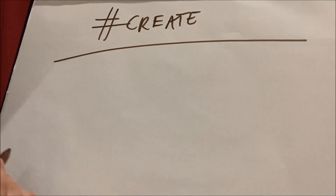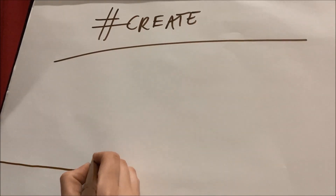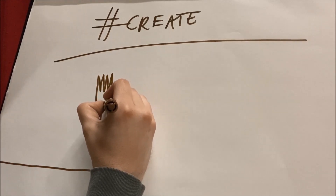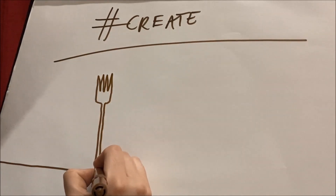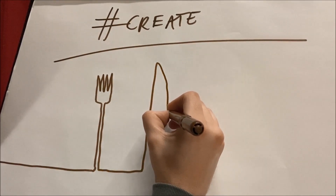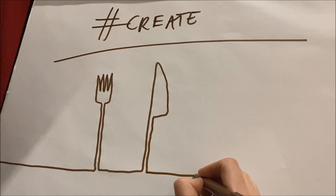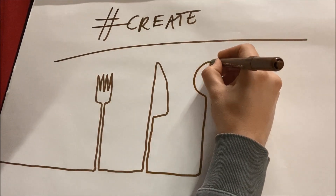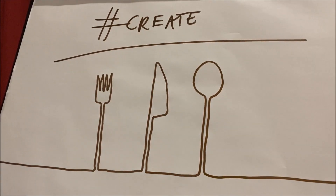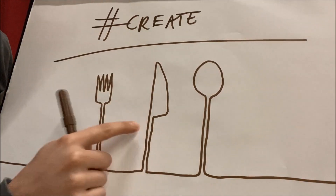Right, here we go — cutlery theme. That's not great already, is it? There are the prongs. Now I'm not going to take my pen off. I'm going to go into my knife. Oh, that's basically the most savage knife. Ridiculous. And there's my spoon. Okay, so it's one continuous line — I don't think I came off the page at all and I haven't crossed it at all.